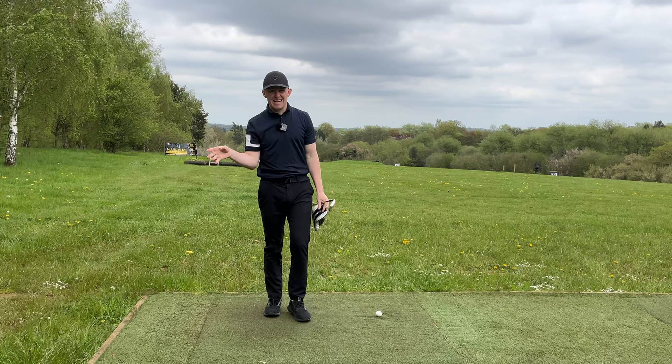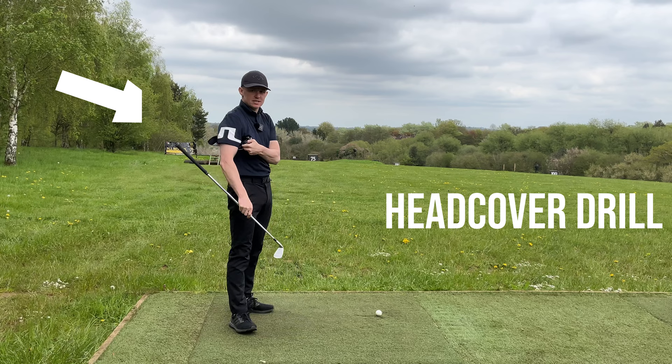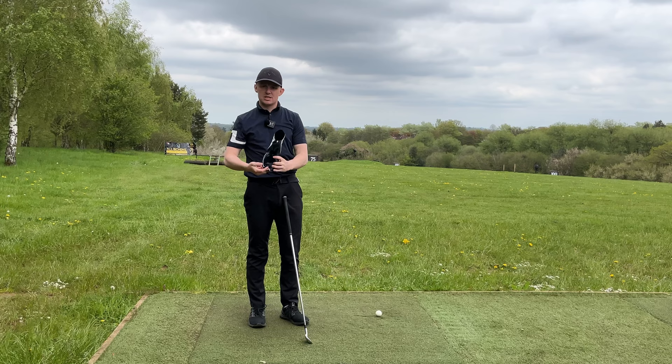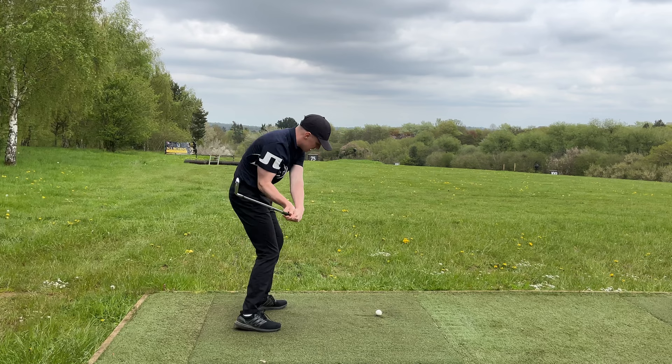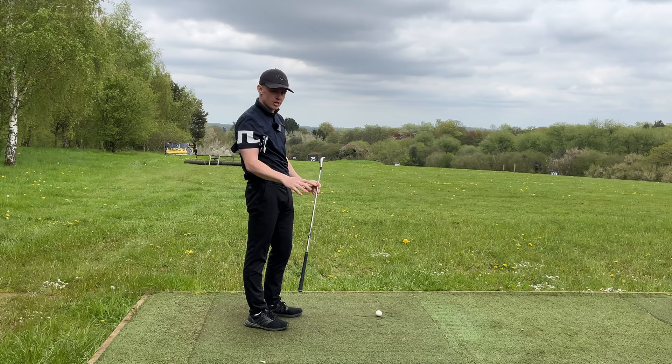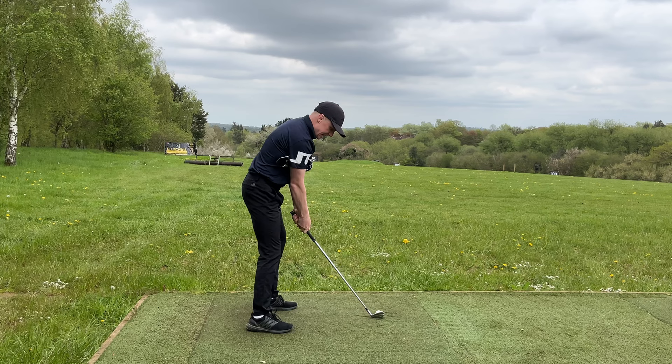Grab a head cover and pop it underneath your trail arm. If you straighten that trail arm too early, the head cover will fall out. Hit some half and three-quarter shots feeling like you can keep the head cover under there the whole time — that trail arm stays bent for as long as possible on the way through. If it straightens too early, the head cover drops. Set up a good distance from the ball, trail leg not kicking in, and feel that trail arm stay bent at impact.